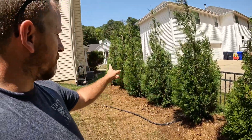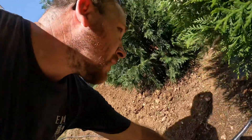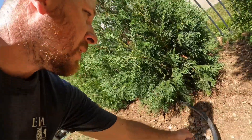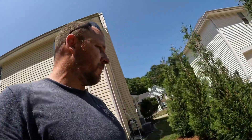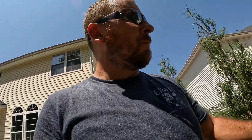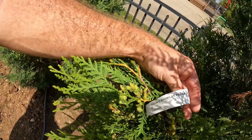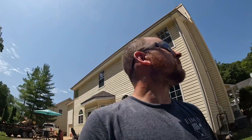One, two, three, four, five, six — six of them. They are getting soaked in now. I did a watering process on them and it should be good to go. Nice trees, they do the job. These are Arborvitae Pillar, American Pillars. They're eight-footers.